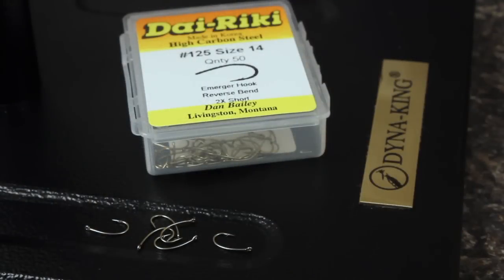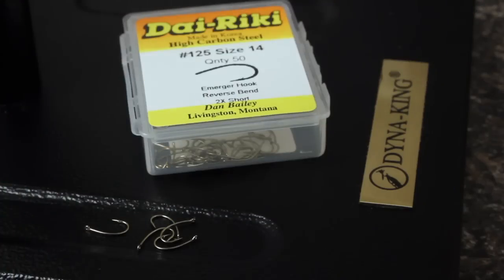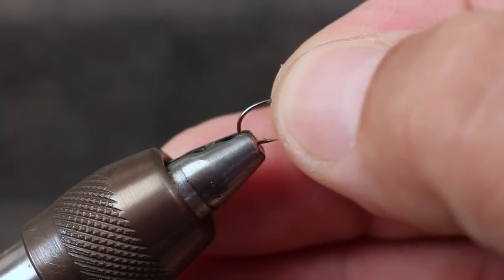To tie the fly, I'm going to use a size 14 number 125 Direki Emerger hook. I'm using the size 14 for this video, but I really like to fish it in a 16.